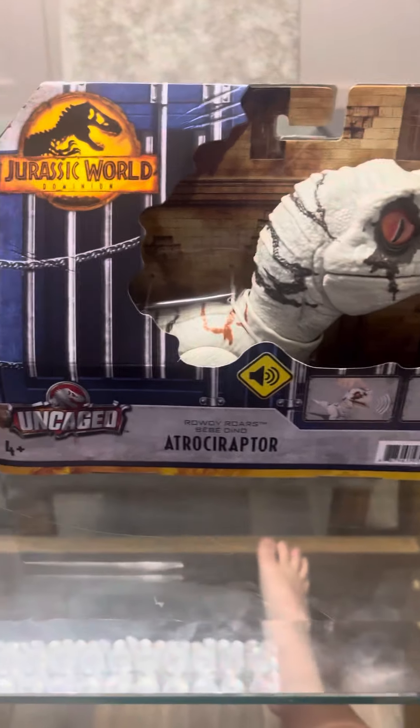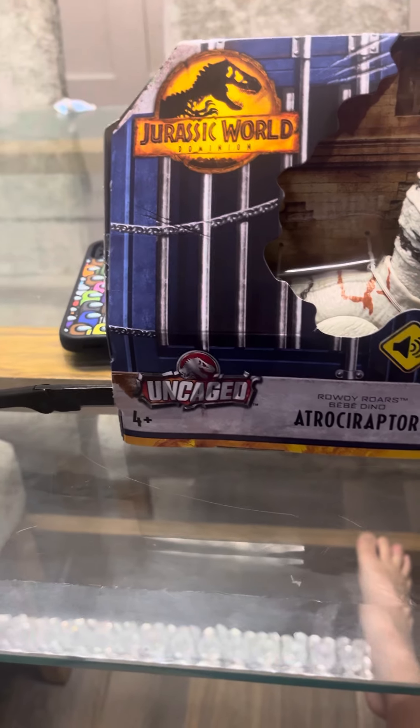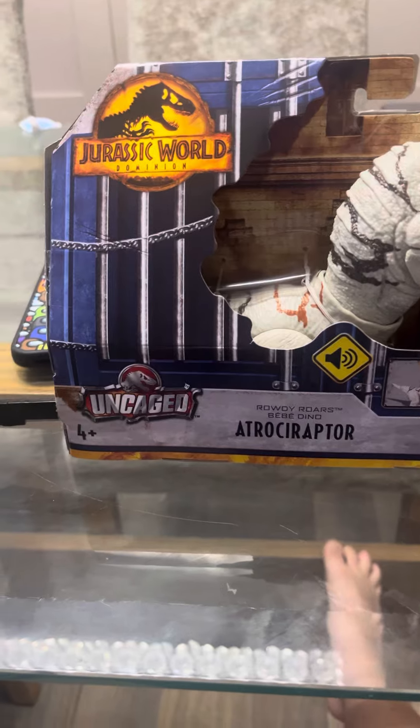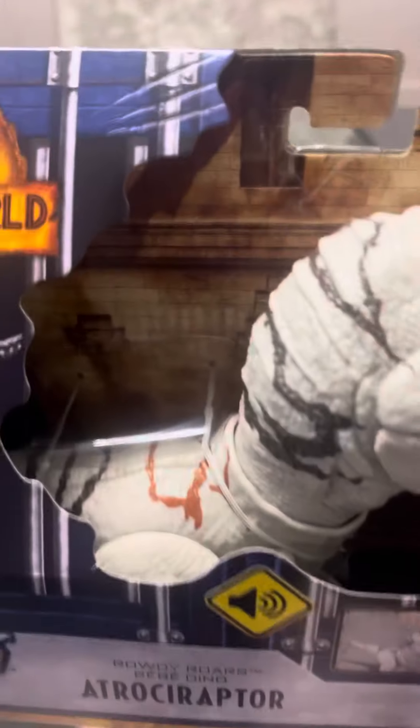Hello guys, today we are unboxing an atrociraptor. This is going to be in my Sargas Seuss Megalodon series. So let's get started unboxing — that's my phone right there.